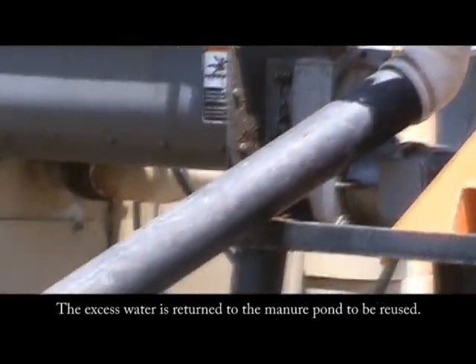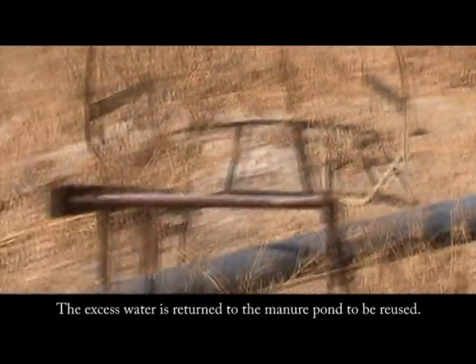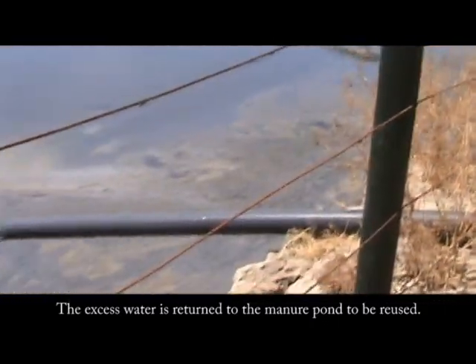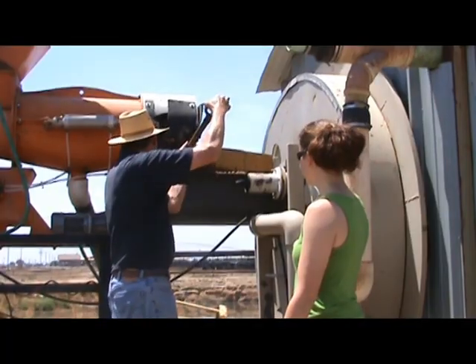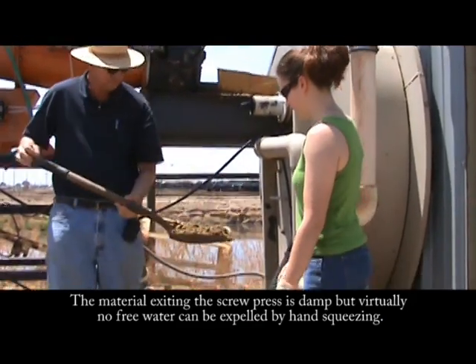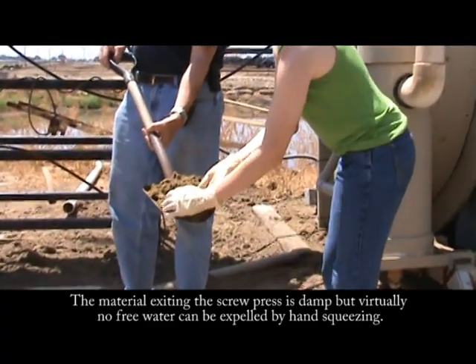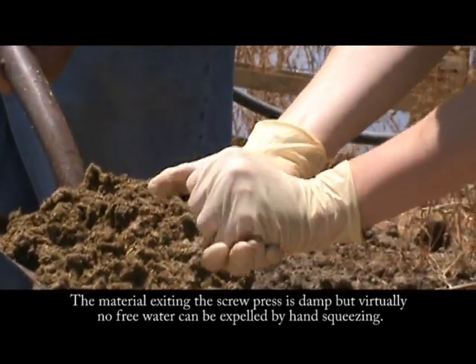The water removed by the screw press is drained back to the pond to be used again. Once processed by the screw press, free water can no longer be squeezed out by hand and the material seems to be dry, though slightly damp.